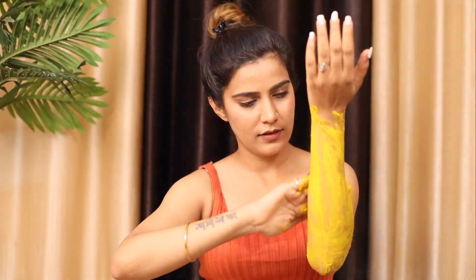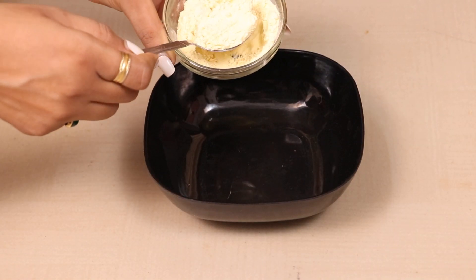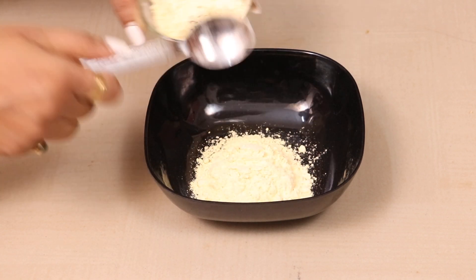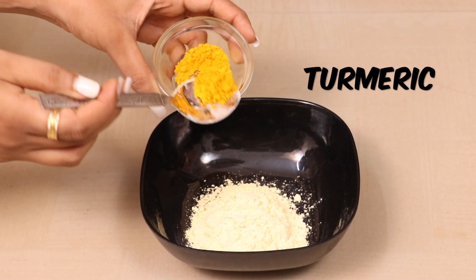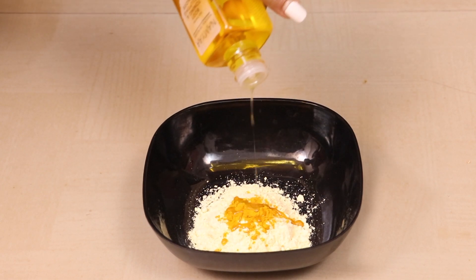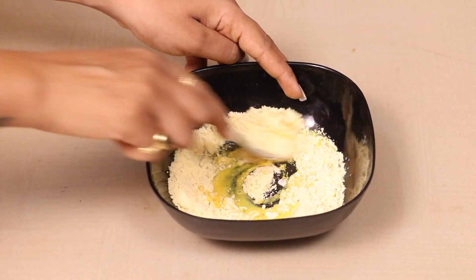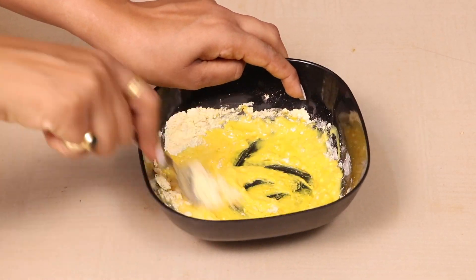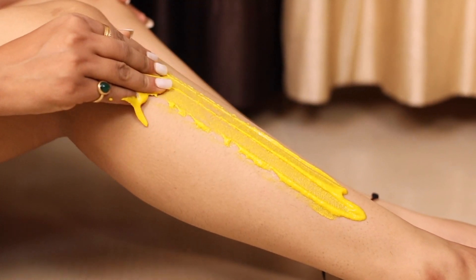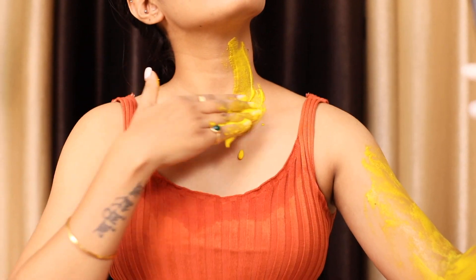For our body pack, we're going the nani-dadi natural route. You'll need 2.5 tablespoons of besan (gram flour) — you can replace it with wheat flour or ground oats. Then add 1/4 tablespoon of salt, about 1 tablespoon of wonder oil, and enough milk to get a smooth consistency. Mix it very well until you get a lump-free, creamy texture — no dry besan balls.